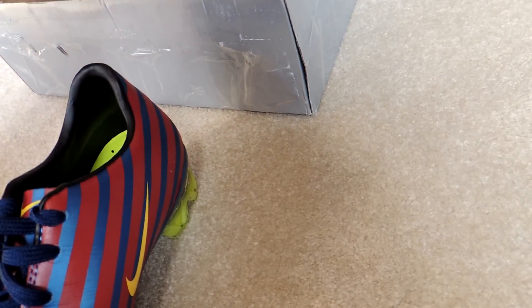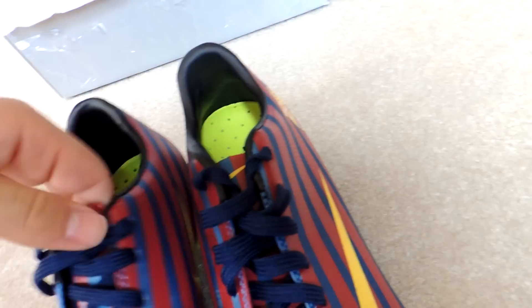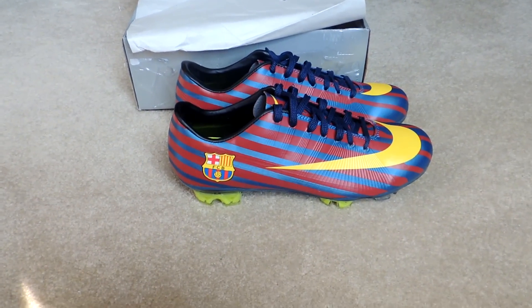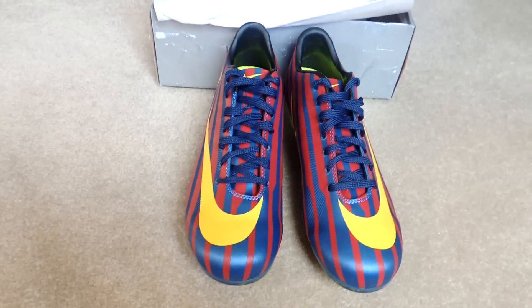They're the economical version, so they're not the original — keep that in mind. And they are sick. Look at that, that's beautiful. I mean, these are great if you're a Barca fan. The cleats are comfortable.